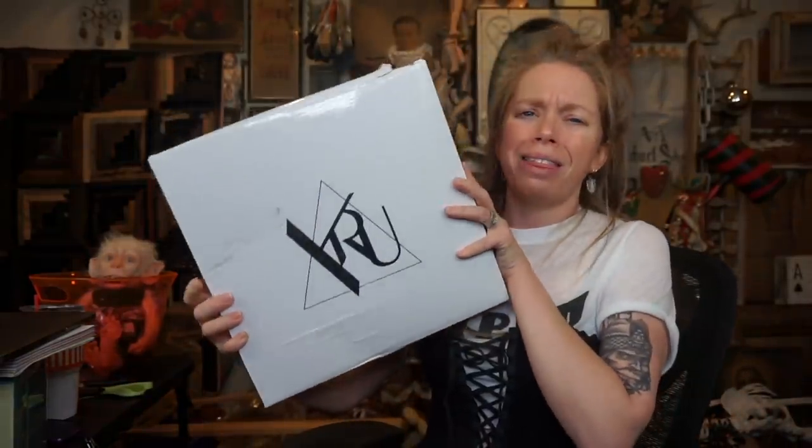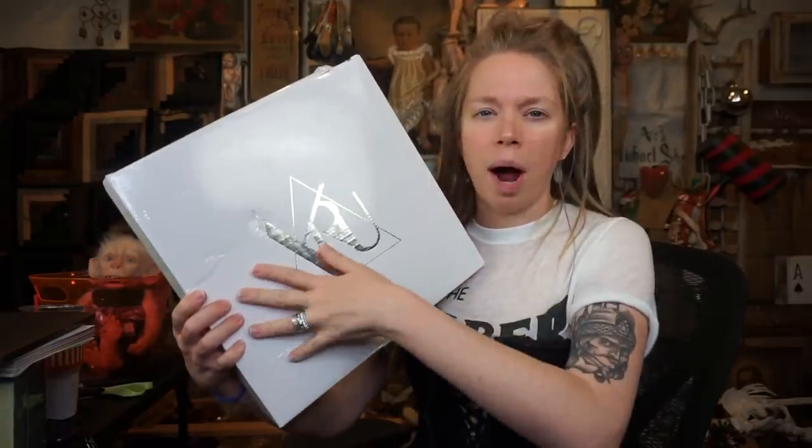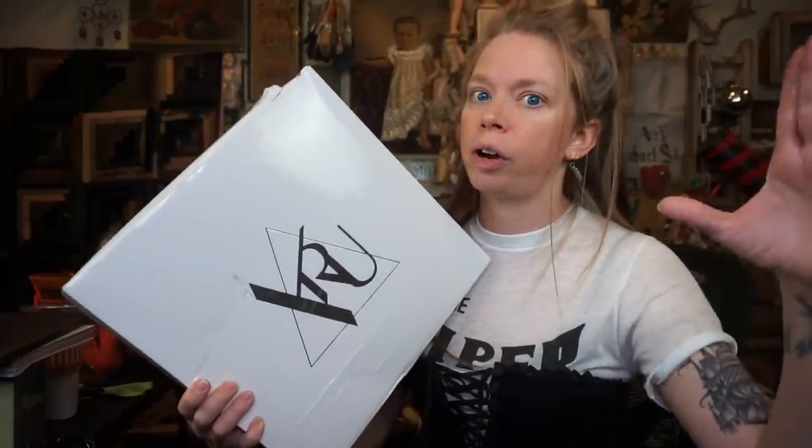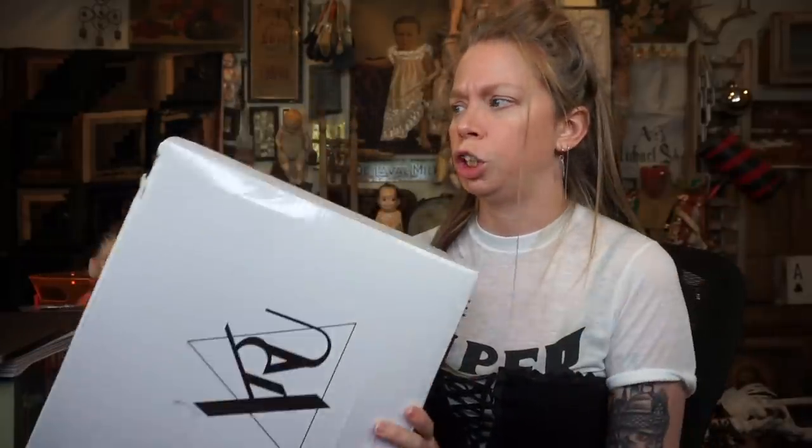YRU is the sister brand with Escape, and a couple of months ago we did an Escape fashion unboxing. I had the sunglasses that looked like little television screens with antennas. So this is kind of like the founding brand to Escape — I think YRU existed before Escape — but both brands are very cool and make some very unique shoes.